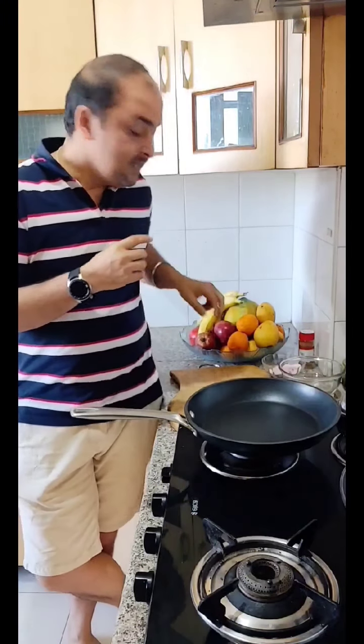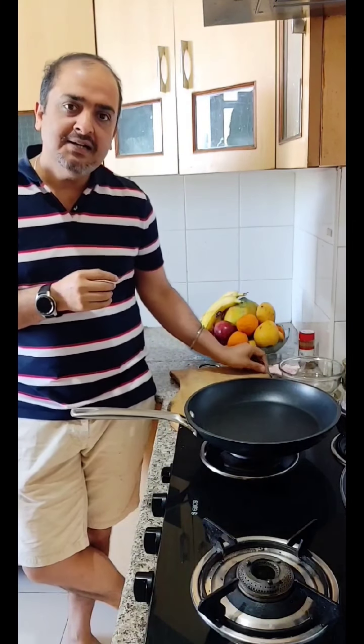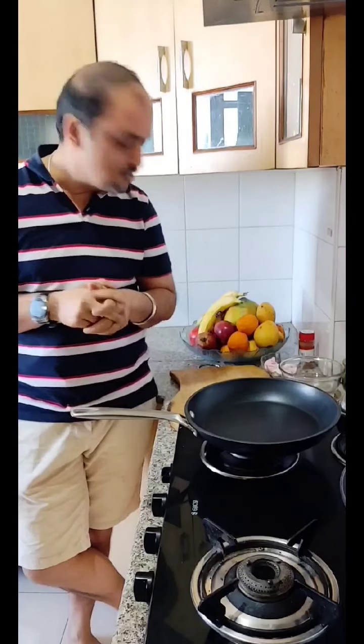So guys, I am quite excited. I am making an apple strudel but in a slightly different way — rather than using the regular strudel pastry, I am using bread and adding a little marshmallows to it. My daughter loves it and I am at home, cooking for my kids only. So I am trying to make something tasteful.